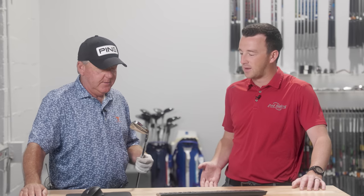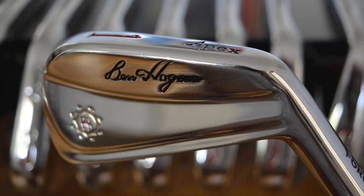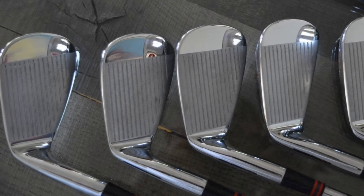We're really interested in what we've got planned today because you brought in a couple of clubs that you played during your tour days. We're going to do a couple of head-to-head tests and comparisons. You've got a 7-iron right now, so let's talk about that club. It looks like a Ben Hogan Apex.